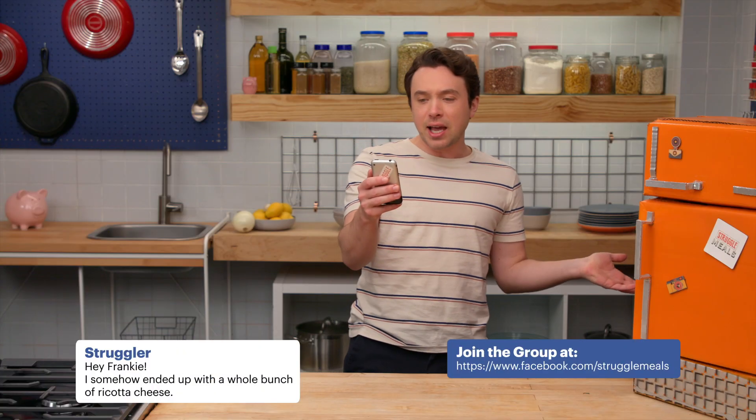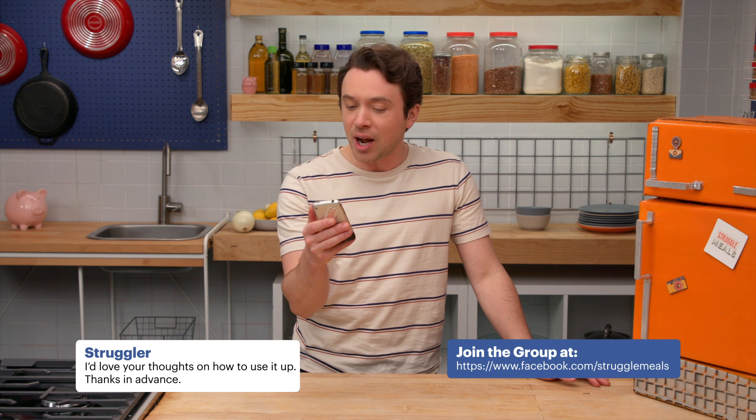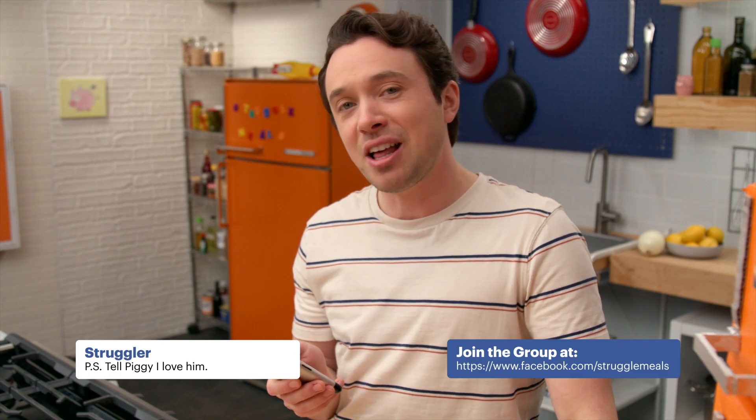It's time for a struggle challenge. Let's see what you got for me today. Hey Frankie! I somehow ended up with a whole bunch of ricotta cheese. Lucky you. I'd love your thoughts on how to use it up. Thanks in advance. P.S. Tell Piggy I love him.